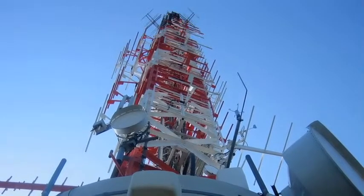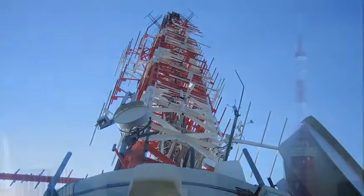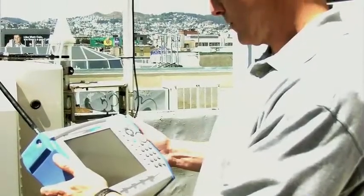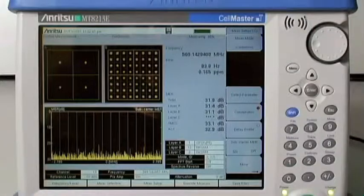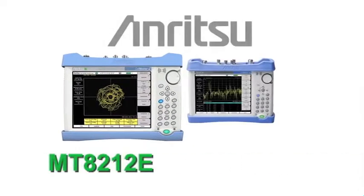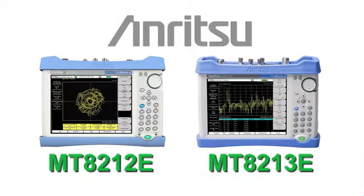The ISDB-T digital television system is becoming the technology of choice in more and more countries. Whether deploying new transmitters or maintaining existing infrastructure, broadcasters have come to rely on Anritsu's ISDB-T analyzers. Now, with the ISDB-T measurement options available on the Anritsu MT8212E and MT8213E CellMaster handheld products, technicians can conveniently test other aspects of the system with one instrument.